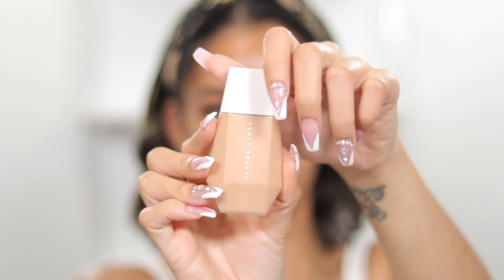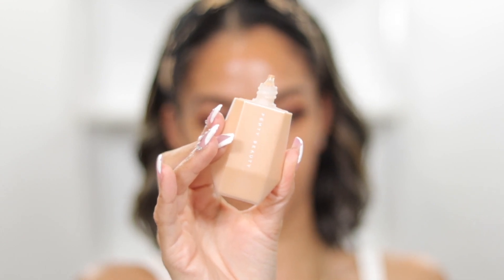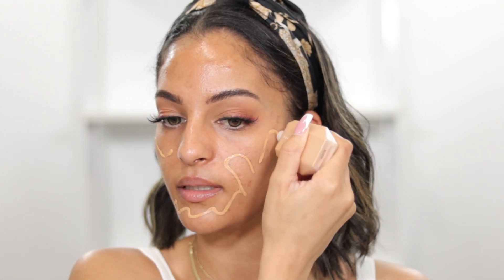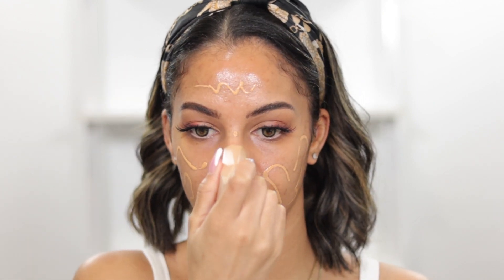This is what the product looks like, and when you twist the cap off, you have what I would consider like a little squeezy tube — and that is how you take the product out. I was going between shades 12 and 13, and it was really hard for me. I'm not the best with shade matching, but I'm really hoping that number 12 works. So what I'm going to do is just apply this as I normally would — just squeeze it out and start applying it everywhere. It says you can use your hands or you can use a brush, and of course there's no rules in makeup, so you can use whatever you want.